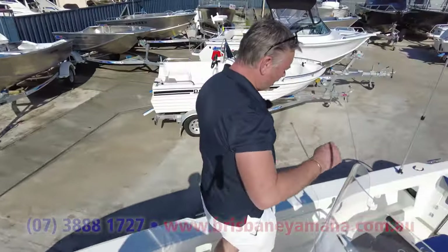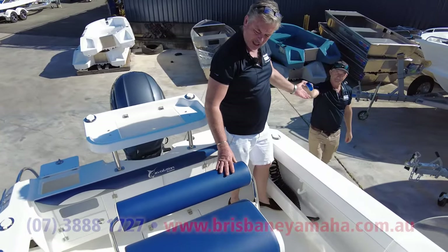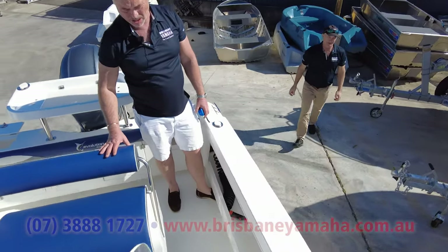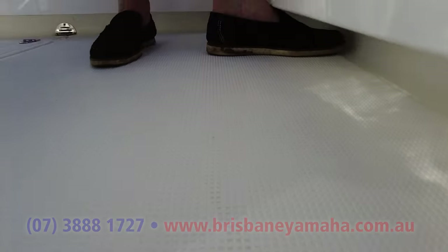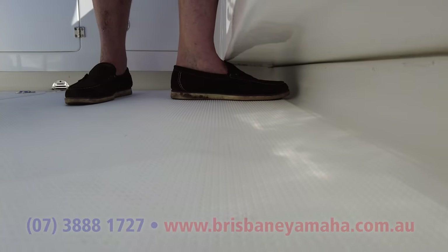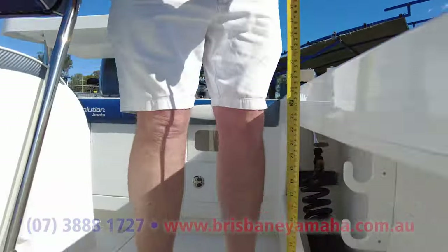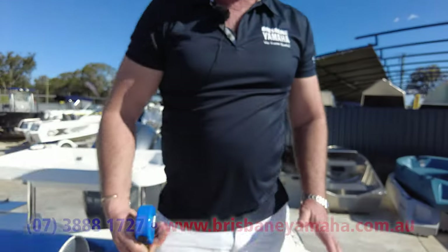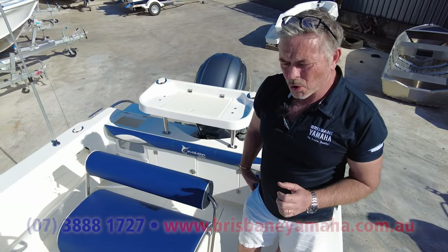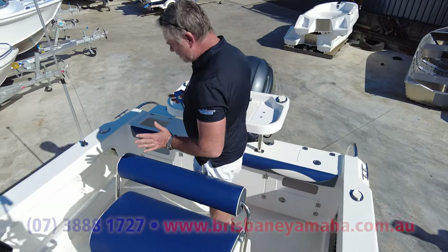A lot of the American boats for Australian conditions don't have the freeboard. I want to show you something — look at my feet, I've got feet like a Yeti, they go right underneath. Lock yourself in when it's rough. Freeboard wise, 690, 680 — so they've got a high side because this hull is an offshore boat. They've made it into this centre console and I really like it.